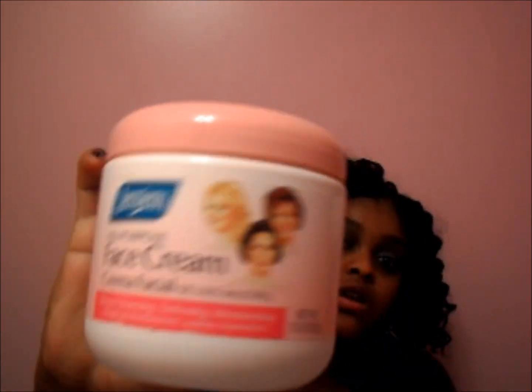Hi everyone, it's Tiara, aka My Future Chic. In today's video I'm doing a product review. I bought this product myself from Walmart — I can't remember exactly how much it cost, I believe it was about three dollars but definitely under five dollars. I love it so much. The product is the Jergens All-Purpose Face Cream and it's 15 ounces — I'll show you all what it looks like.